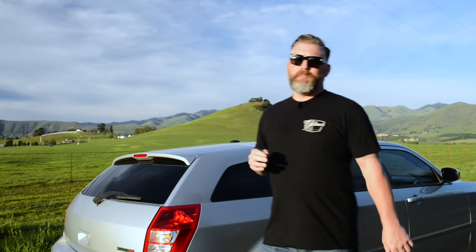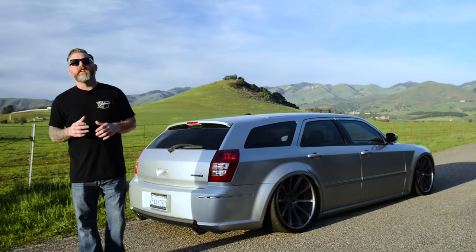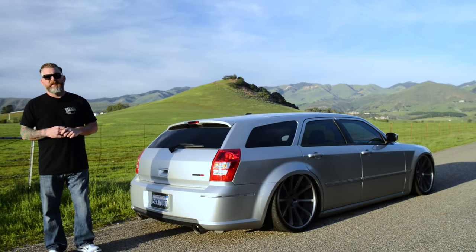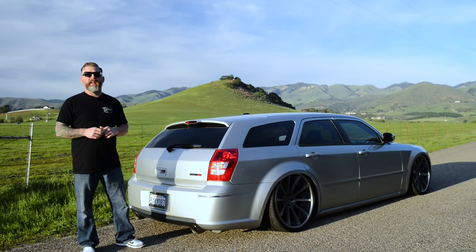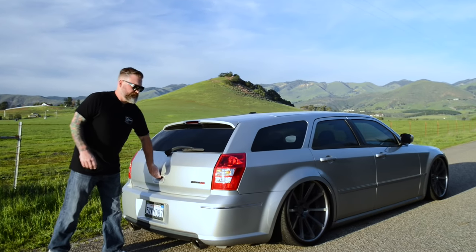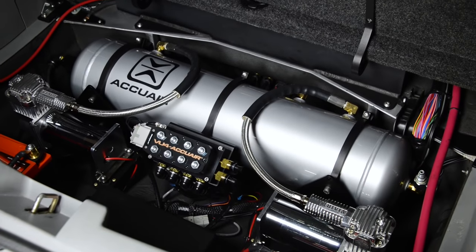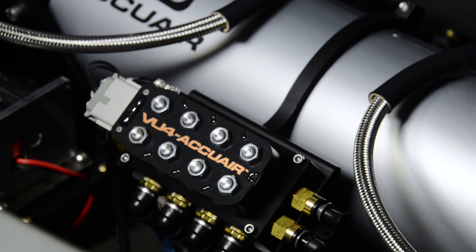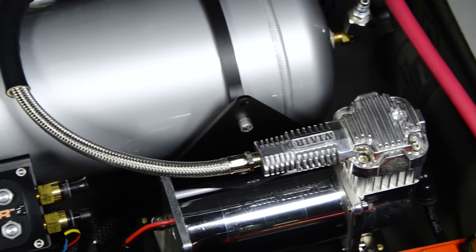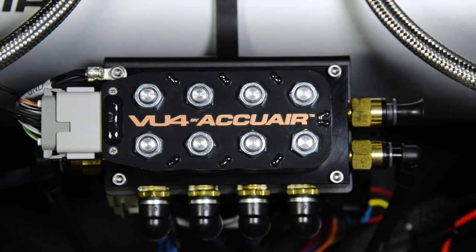If we follow our airline and height sensor cables to the rear of the vehicle, we will see the heart, brain, and lungs of our air suspension system. This is called an air management package, or AMP for short. We start off here with our valve manifold. This is a very important player in the functionality of everything. Air is compressed and stored in the tank before being delivered through the manifold and sent to each air spring.